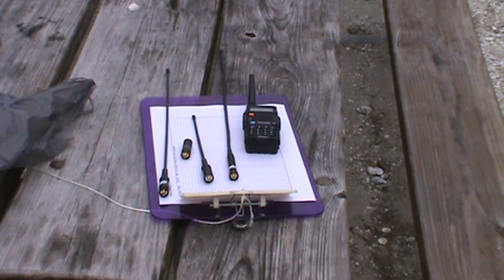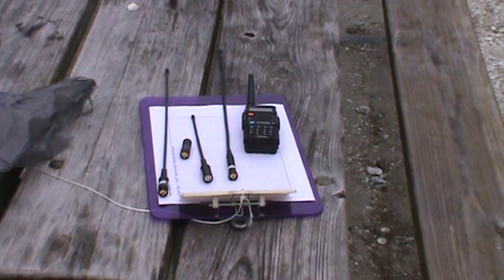Hello, my name is Tom Stiles and this is Tom's Radio Room Show. I'm looking at my Baofeng radio and the multiple antennas I got to review. I was finally able to find someone to help me program the local repeaters into my radio, and I'm at a park today.